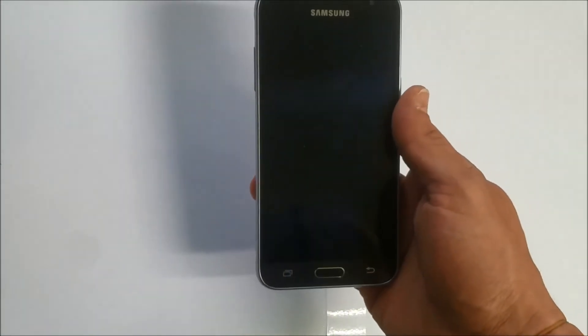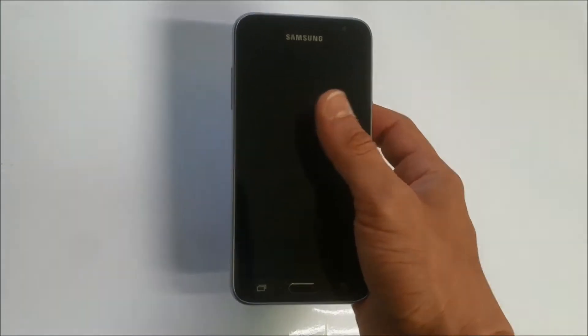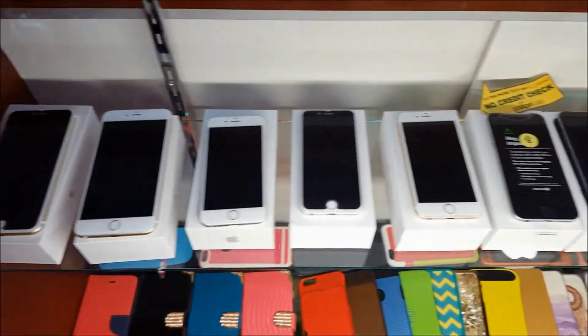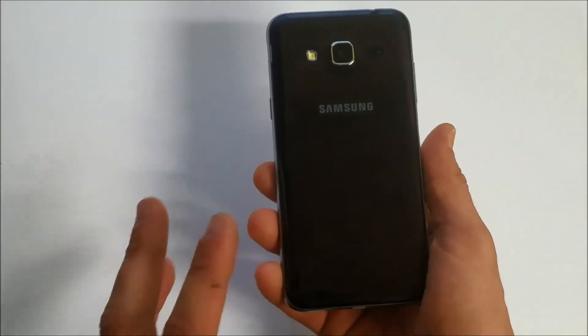Hey, what's up everyone. In this video I'm gonna be showing you how to get your Samsung Galaxy Sky into safe mode and out of safe mode. First I'm going to show you how to get into safe mode and then I'll show you how to get out.